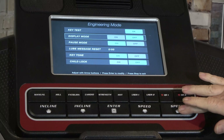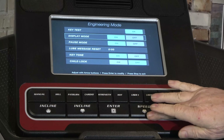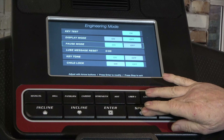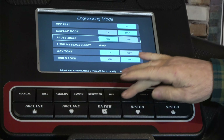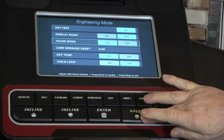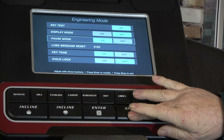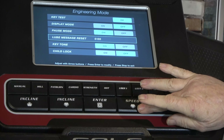Then you're just going to toggle back and forth using speed up and speed down. We're going to go with off, so I'm going to hit Enter on that. Then if we want, we can toggle down and change the pause mode — not going to mess with that. Same thing: Enter, toggle back and forth. I'm going to leave it on, then hit Enter. Definitely not going to mess with the lube message.